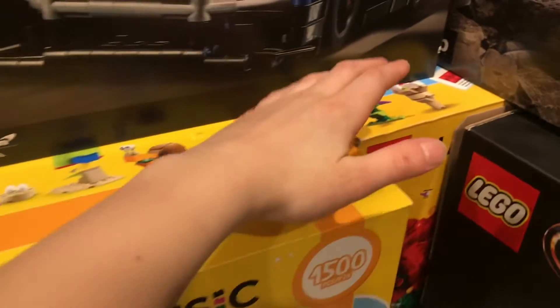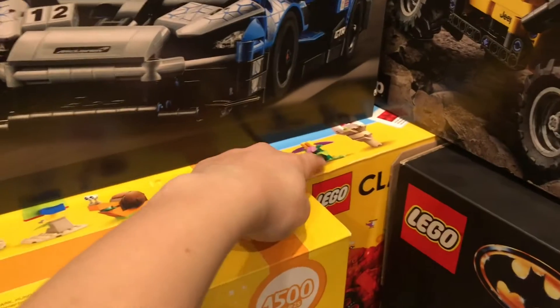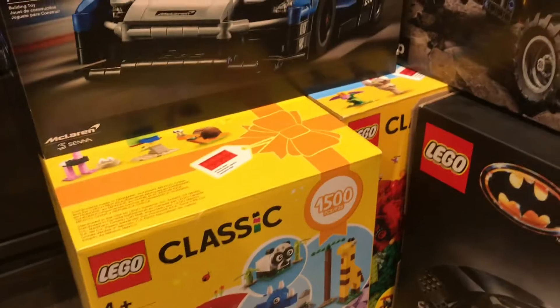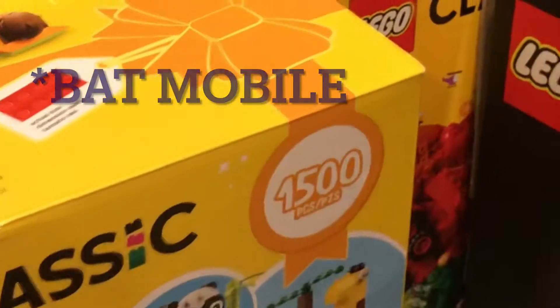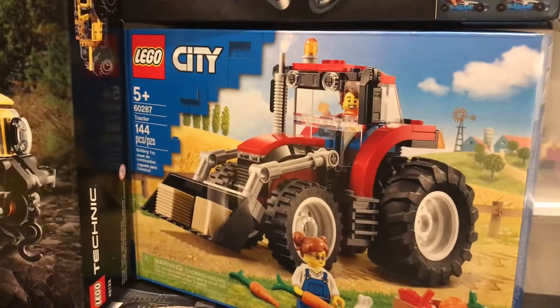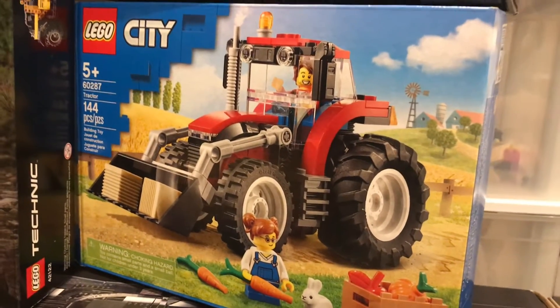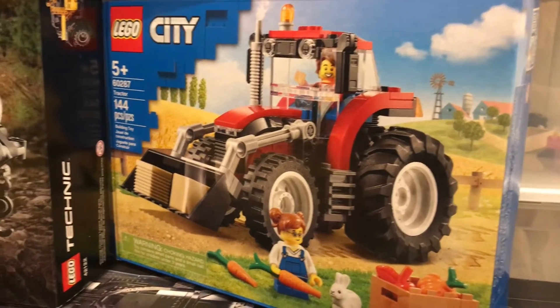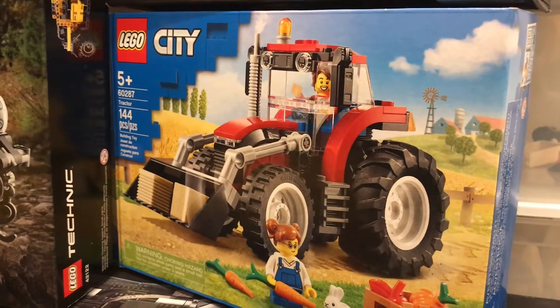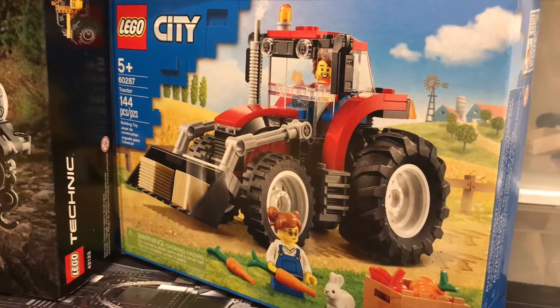Here are the two classic boxes. I haven't reviewed one of them, but I have reviewed the other. I have stopped reviewing classic because I thought you guys don't really enjoy it. Here is the tractor — I'll save the best for last. The tractor was probably one of my most recent reviews by the time of this video. Cool set. When I got it out of the box, it's smaller than I thought.